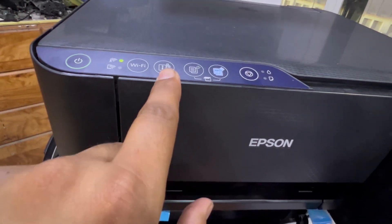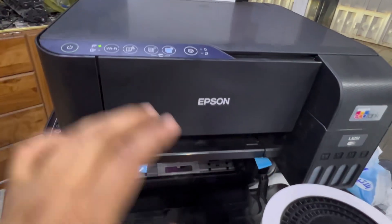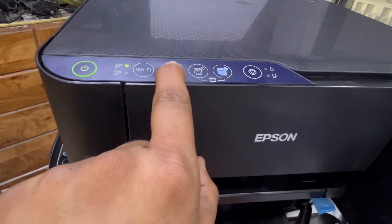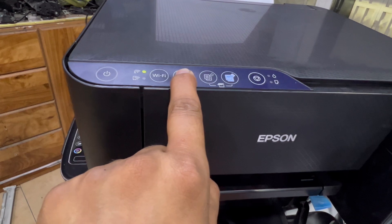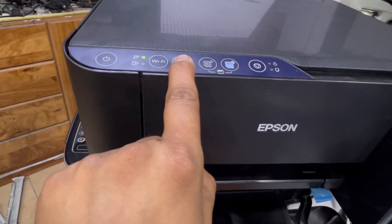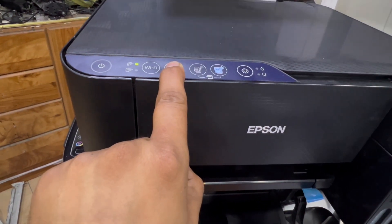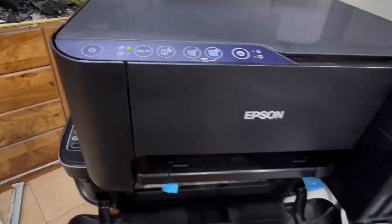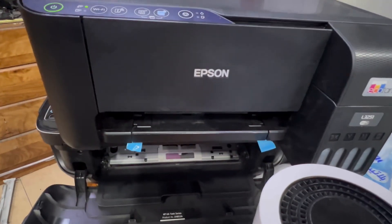Now we will print an information page to confirm the printer is connected to the router successfully. Press and hold the i-button for seven seconds — it will print complete details about the printer's wireless configuration. After seven seconds, it starts printing.